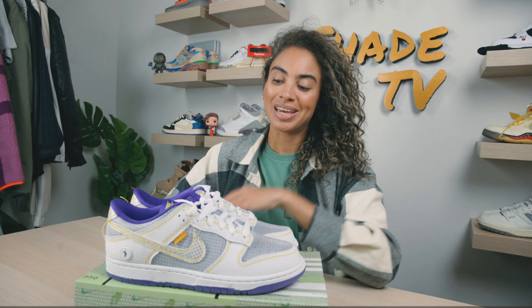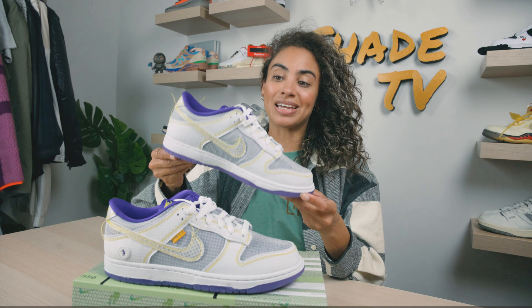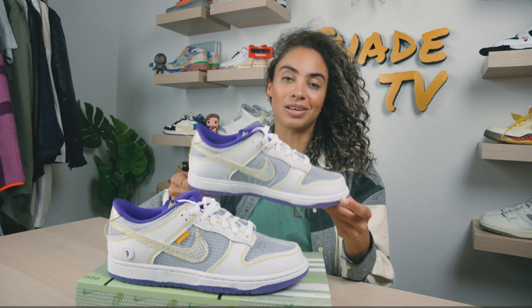Welcome back to another episode of Shade TV. My name is Marissa Hill and today we're going to be talking about a collaboration done with Union LA and Nike on the Dunk Low — these are the core purple colorway. Let's take a quick sneak peek.